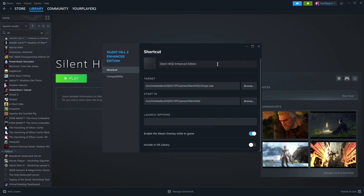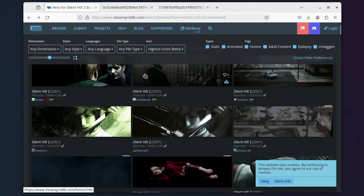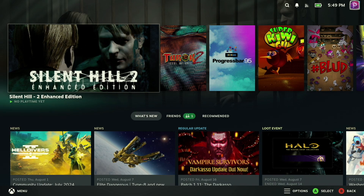Finally, before you jump back into the Steam Deck's game mode to launch Silent Hill 2 Enhanced Edition and start playing, you'll probably want to do a little bit of cleanup — rename the entry in your library and download images from something like SteamGridDB that will make it look very pretty in the interface and all that good stuff.